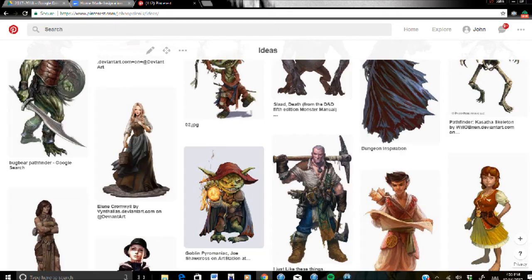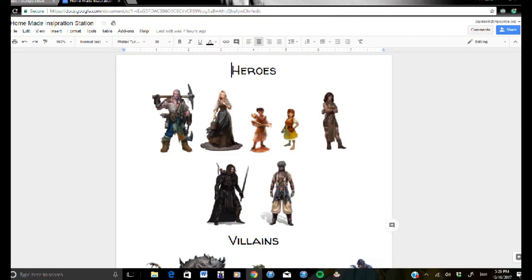First, I decided to find character inspiration since I usually start my own writing with an idea for a character. You can Google image search character design or look for it on Pinterest. If you're focusing on a certain genre, you can add that genre into the search. Then just copy and paste the pictures into your Google Doc. You'll have to shrink down the picture so you could fit about four in a row, otherwise it won't fit on your final project.